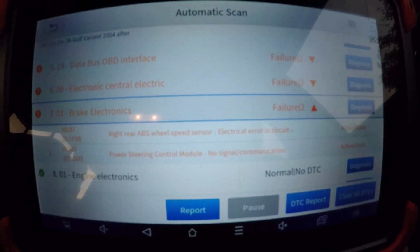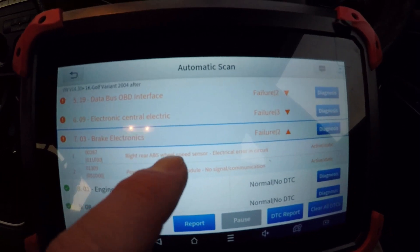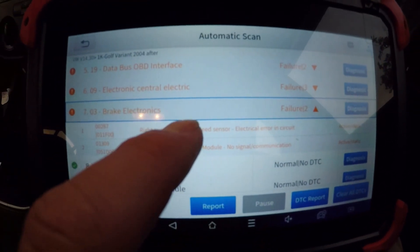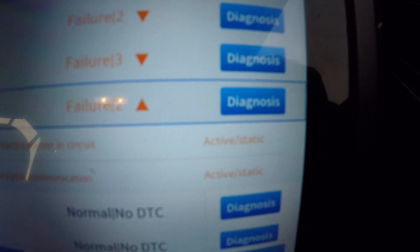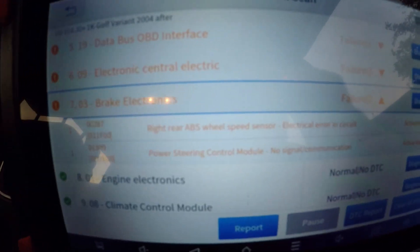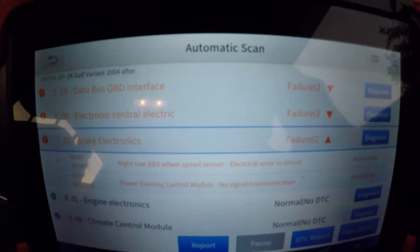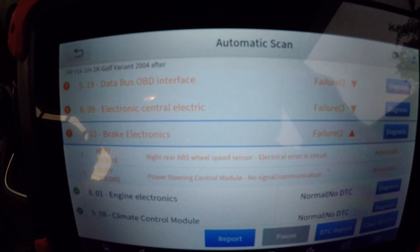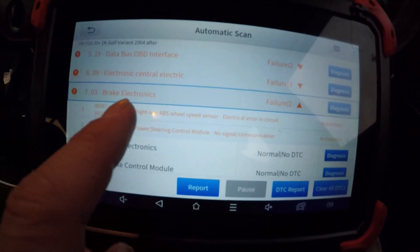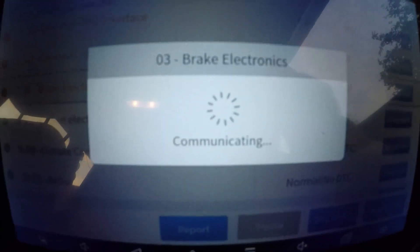I think I'll check what else there is - no, there's nothing else. So I'll look at that right rear ABS wheel speed sensor issue, and I'm hoping fixing that will get rid of this power steering control module fault. I could always clear all DTCs and run another scan, that might be worth doing. I'll press the diagnosis button on the brake electronics and see if we can get any live data straight away.